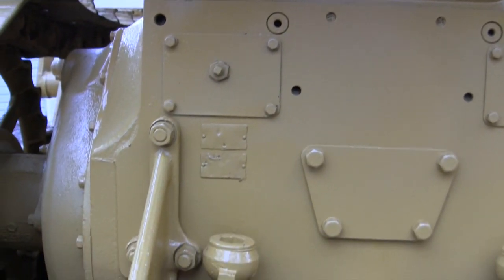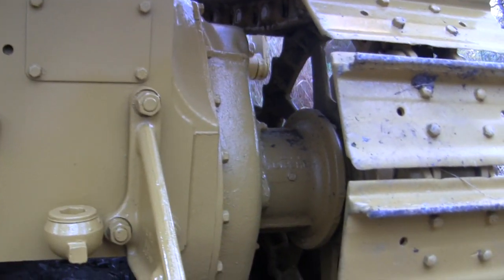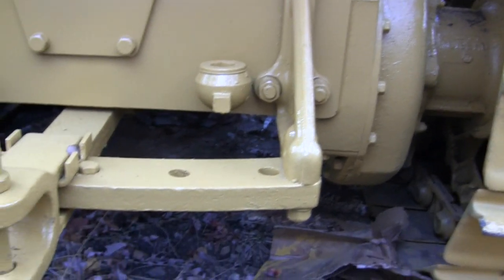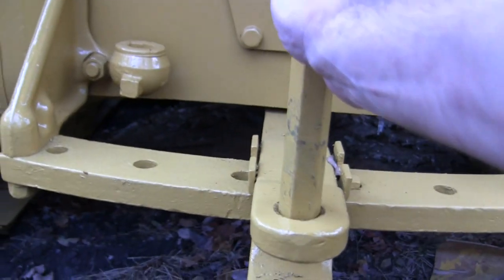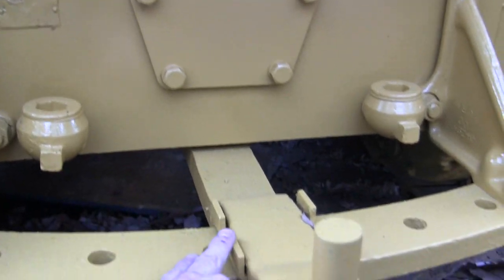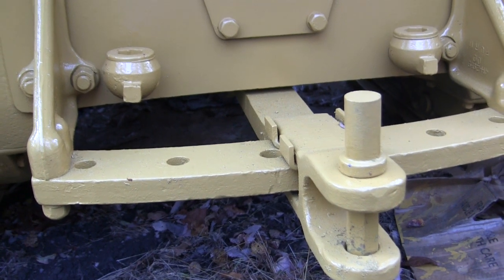Moving down takes us to the transmission and the final drives — very similar to the ones on the models but a hell of a lot bigger and heavier. This is your drawbar — you can tow stuff with it. The unit can also pivot from side to side and is currently held in place by this plate, which we never had a reason to move.